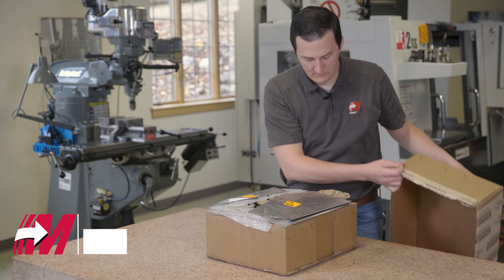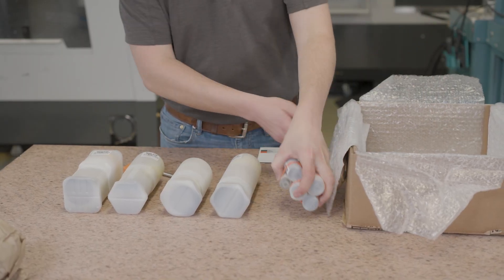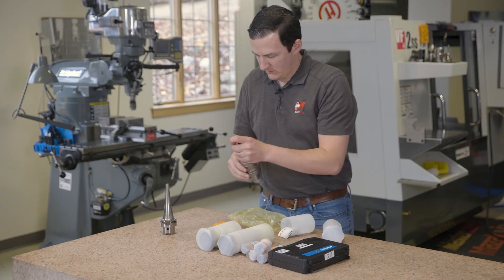We're here today in the Mastercam Manufacturing Lab with a box from Imugi Franken. This winter we've partnered with Imugi Franken on a really big winter project, and this box contains the first shipment of tools and tool holders for the project. Let's see what's inside.